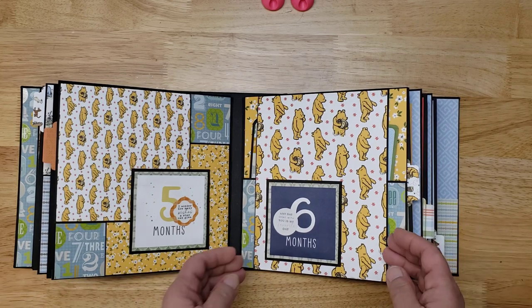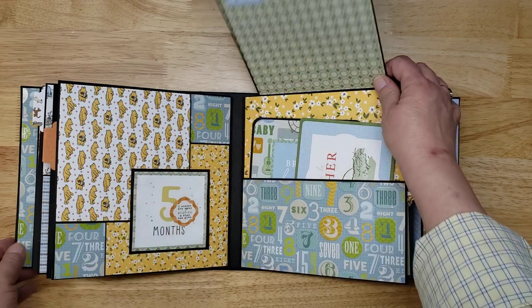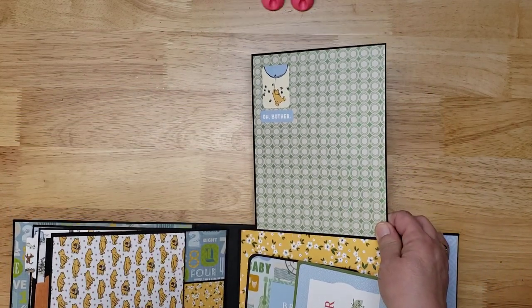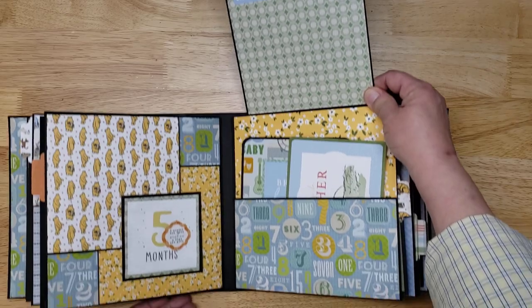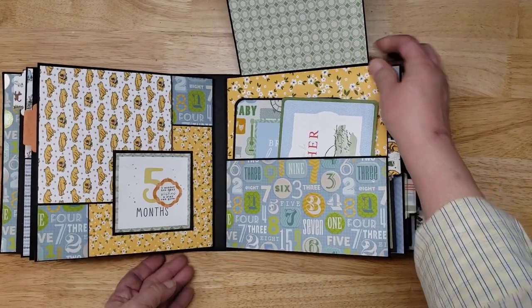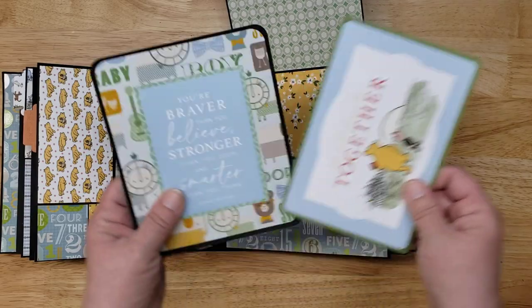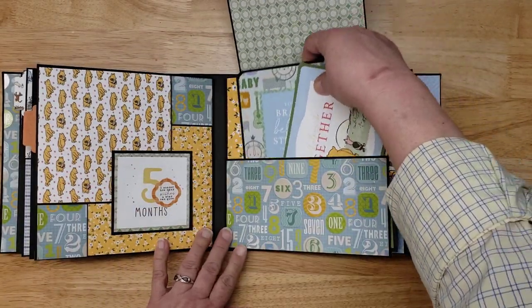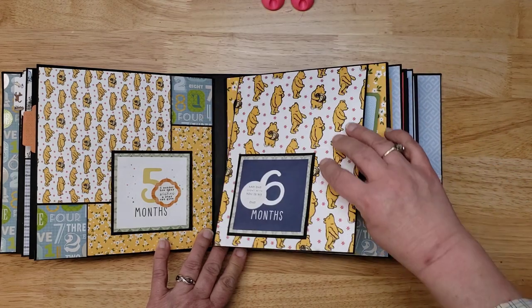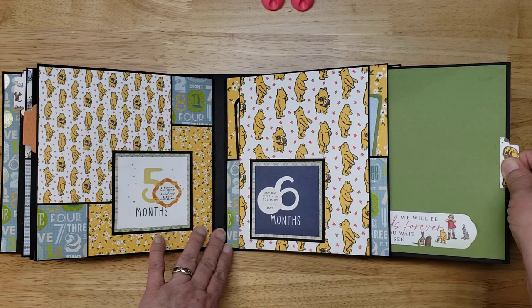Month six has a flip up, and another flip up, with room for photos, a pocket, and more room for photos. Baby's first year should be very well documented — very well — and there's a pullout too.